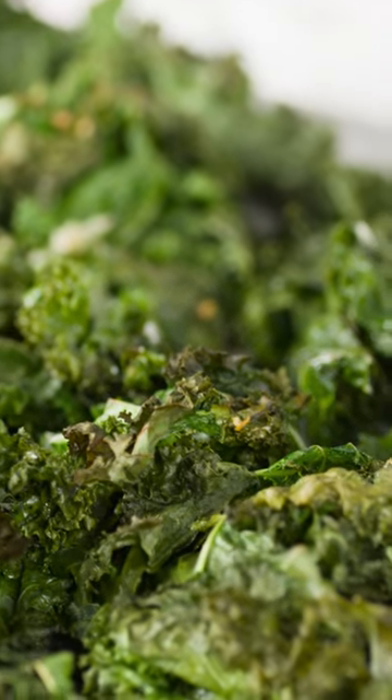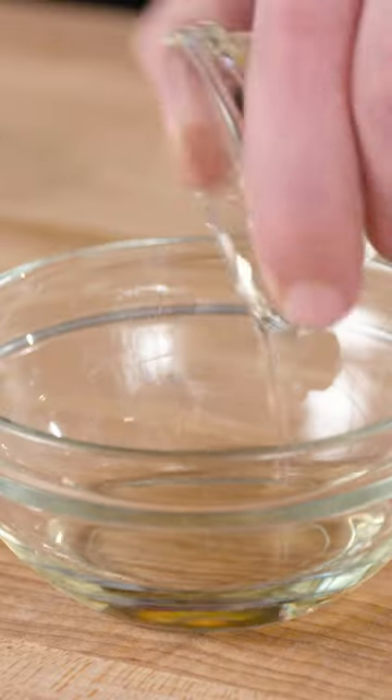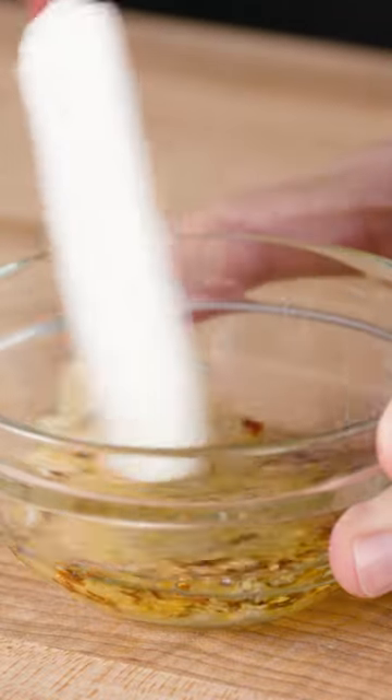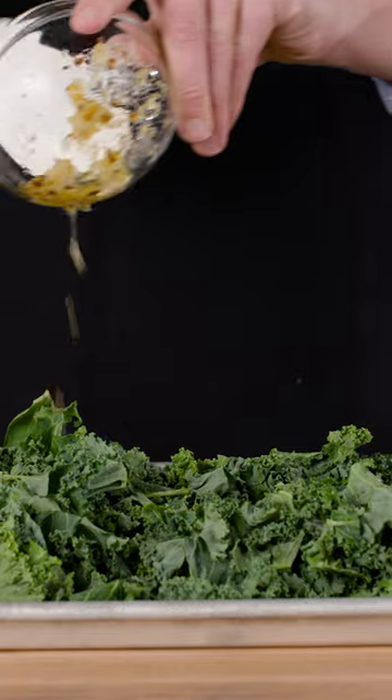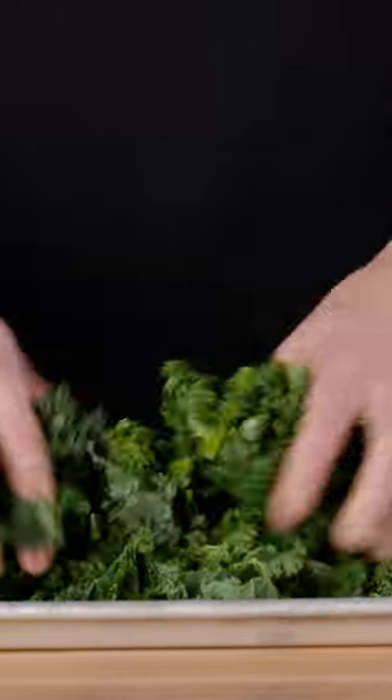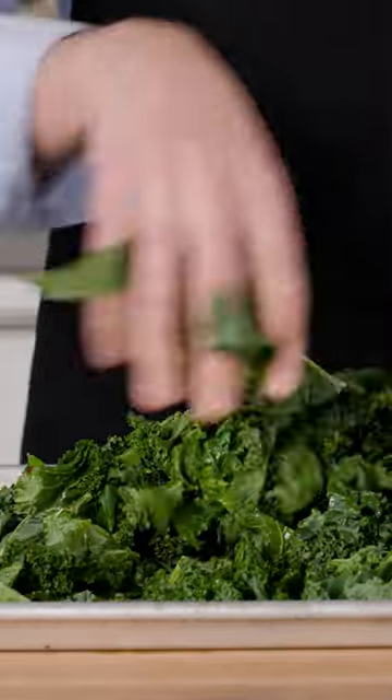Roasting is a surprisingly great way to cook these leafy greens. We simply combine oil, lemon zest, garlic, salt, and pepper flakes in a small bowl and then drizzle it over our kale. We'll gently knead and squeeze the kale until the leaves are evenly coated in the mixture and they've started to soften, which only takes about a minute.